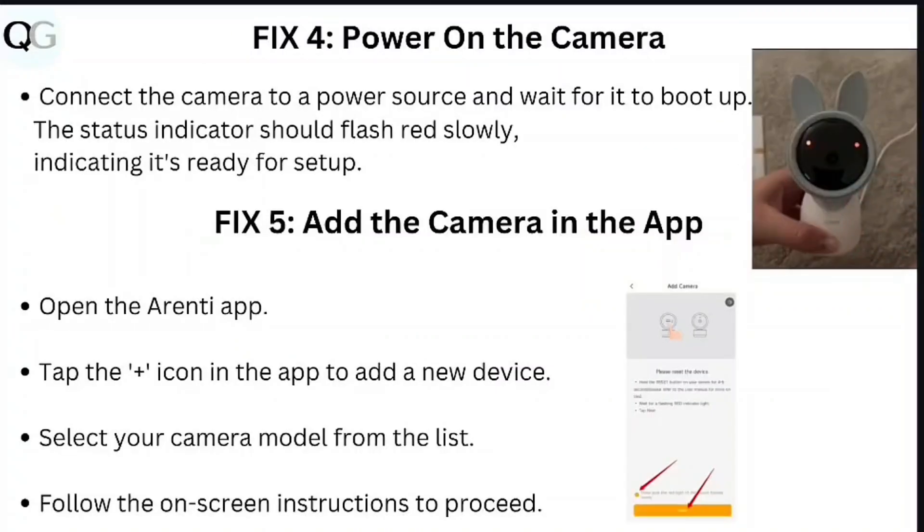Step 4: power on the camera. Connect the camera to a power source and wait for it to boot up. The status indicator should flash red slowly, indicating it's ready for setup.